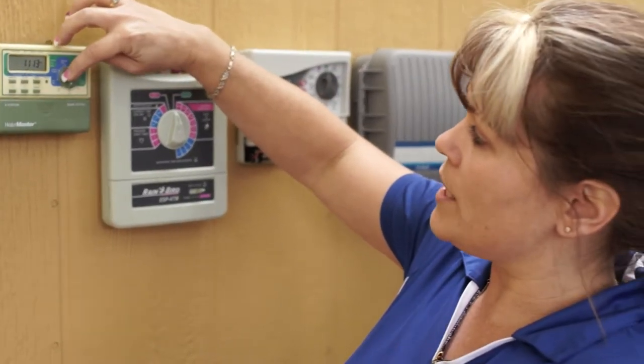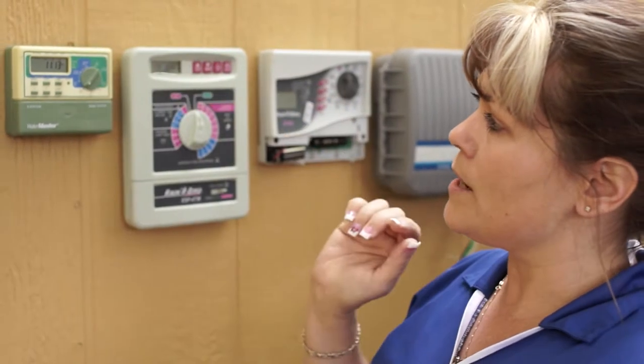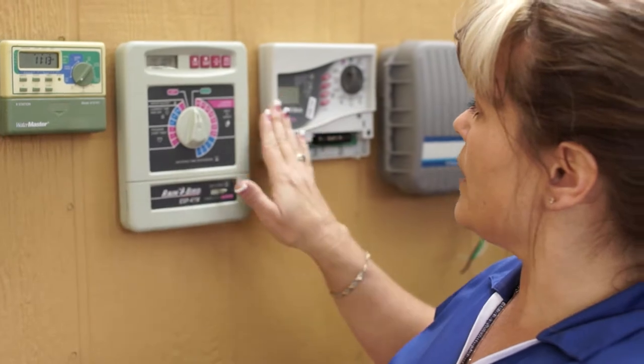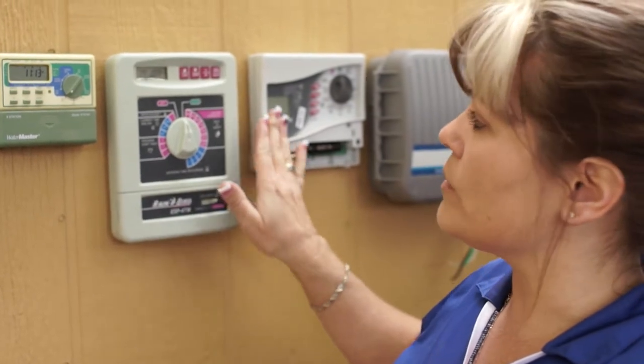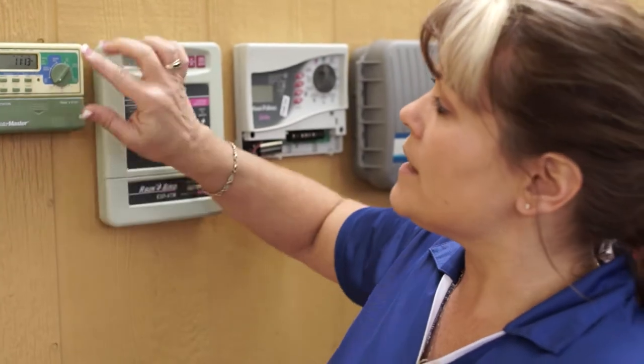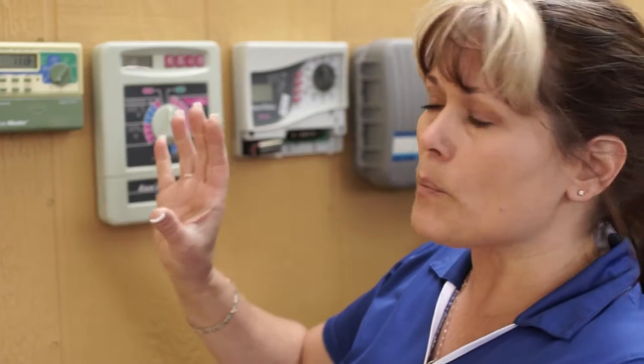You have your auto and your date/time. You want to make sure that your date/time is correct. The one thing you need to keep in mind with this one and your Rain Bird is to hit the enter button when you're done. The enter button will actually save the program that you have.